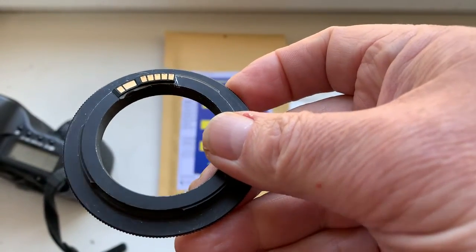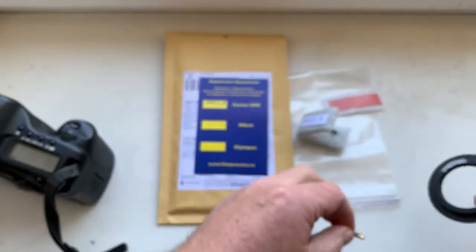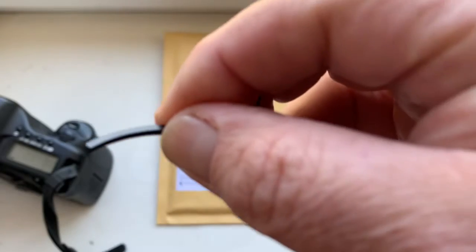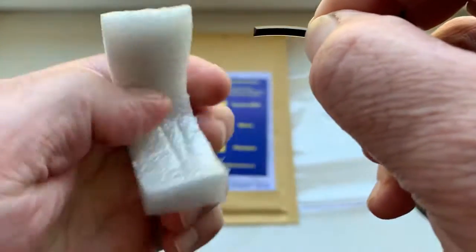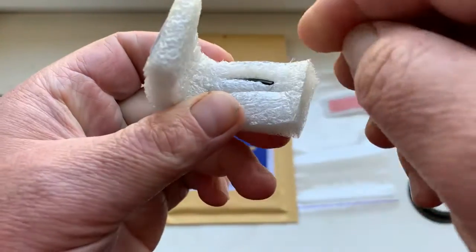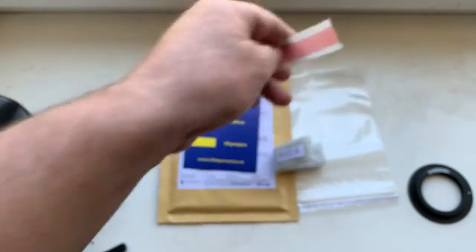This is your chip. And this is the special plate corner for installing the chip on your adapter. Detailed instructions for installing the chip on your adapter will come later.